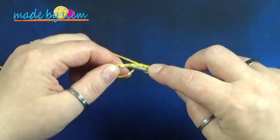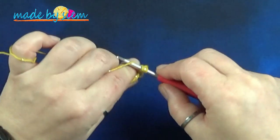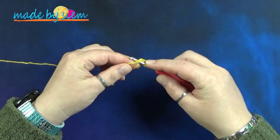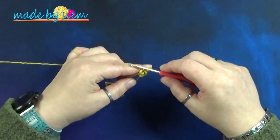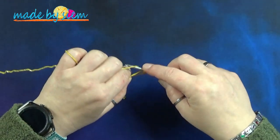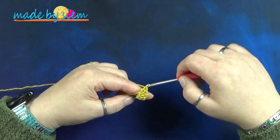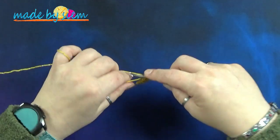Omslaan, insteken in je ring, de draad ophalen, omslaan, onder twee lussen door, omslaan, onder twee lussen door. Dan heb je twee stokjes gehaakt. Omslaan, insteken, draad ophalen, omslaan, onder twee door, omslaan, onder twee door. Dat zijn er drie. Je hebt in totaal 20 stokjes nodig, en dan tel je de drie lossen die je gedaan hebt mee. Dit blijf je doen totdat je er 20 hebt. Dan zie je mij weer terug aan het einde van de ronde.